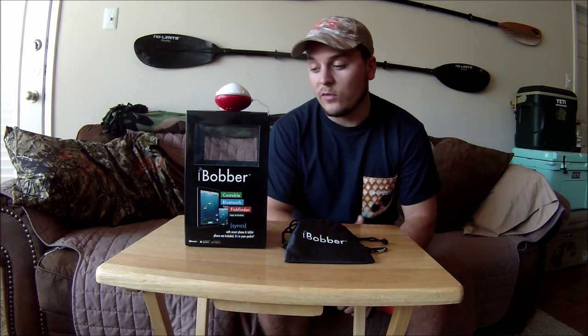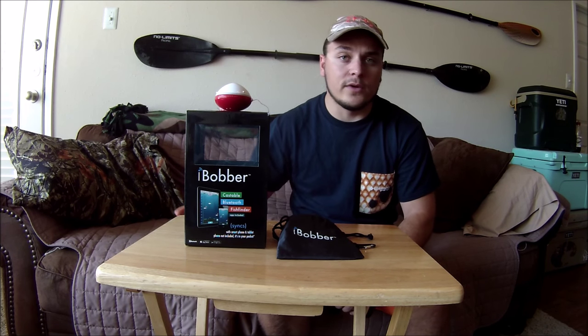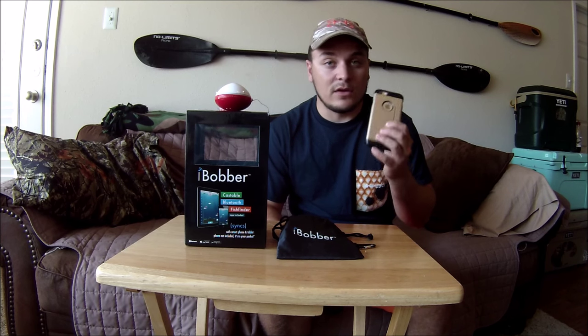First, it's small — it weighs 1.7 ounces, it comes with a carrying case, it can be thrown in your tackle box, and it's easy to take with you wherever you go. It retails for $99 and it connects to your iPhone or Android through an app you can download on the app store. So your phone becomes the face of the fish finder.